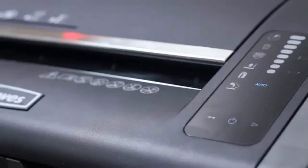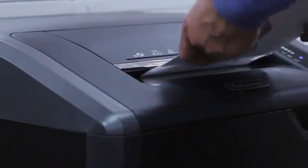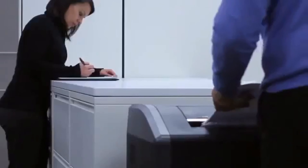These shredders also feature our exclusive energy saving system, optimizing energy savings both in and out of use. Experience innovation, power, and durability with Fellowes — the world's toughest shredders.